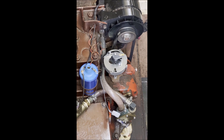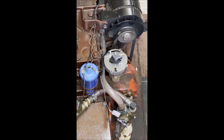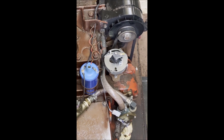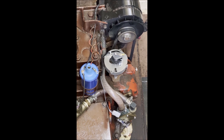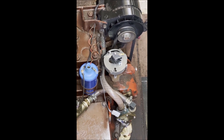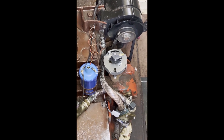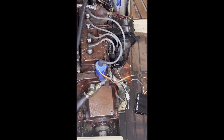The breaker plate has been installed in its final position and the optical trigger has been adjusted vertically so as to put the shutter in about the midway position when it has lifted up and is running. The next step is to close up the distributor, install the module, and prepare to start the engine. Here's the finished product.